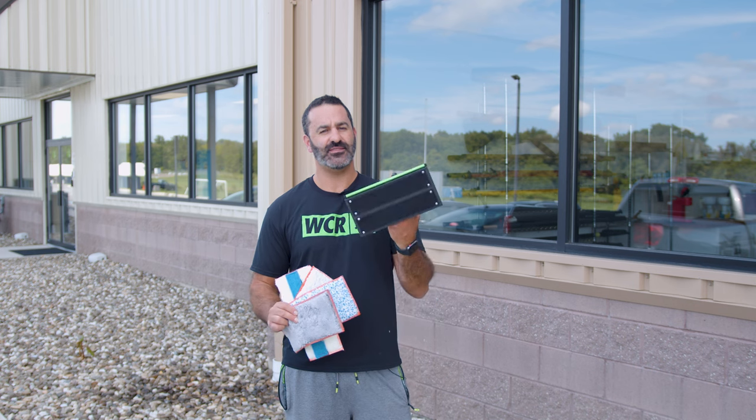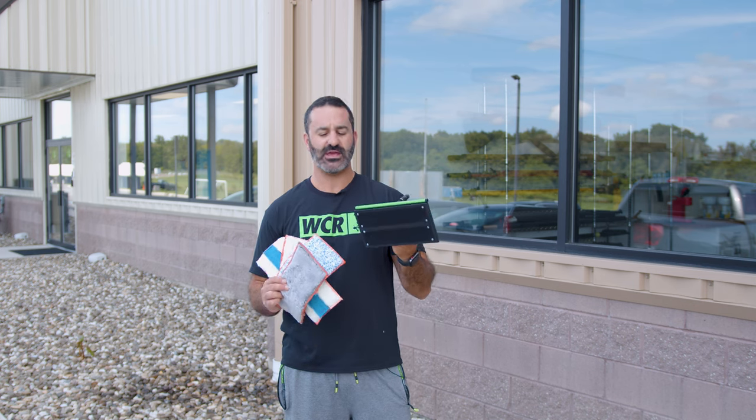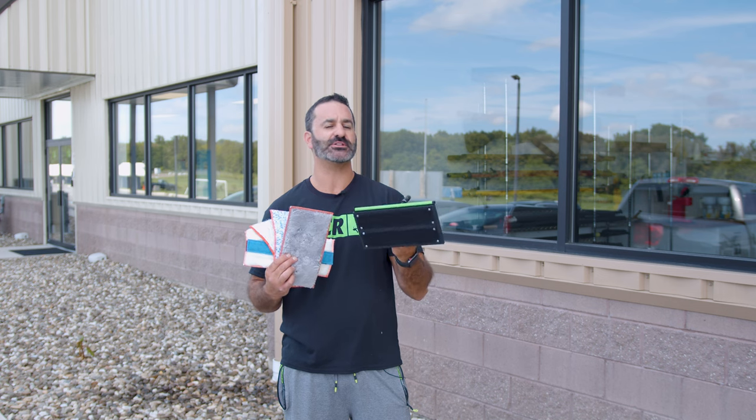Alex with windowcleaner.com. This is the Xero Big Scrubber. The Big Scrubber is just that — it's a large scrubber attachment for your Xero water fed pole.